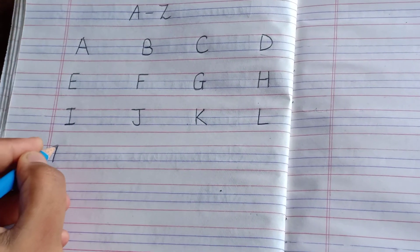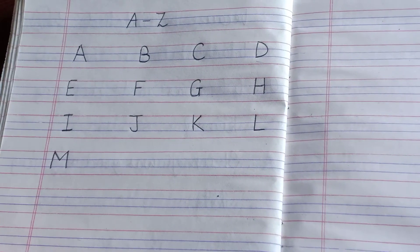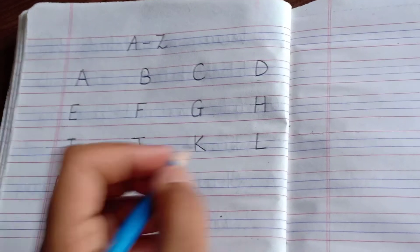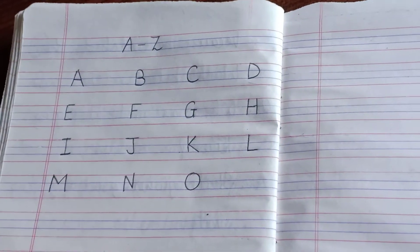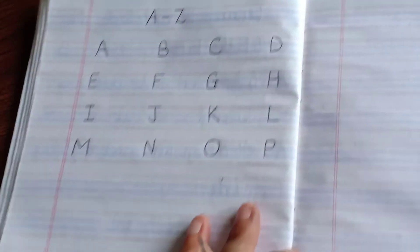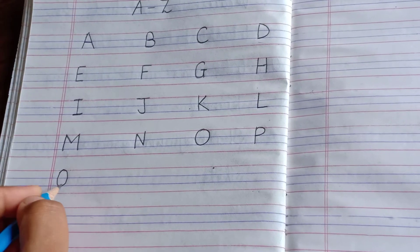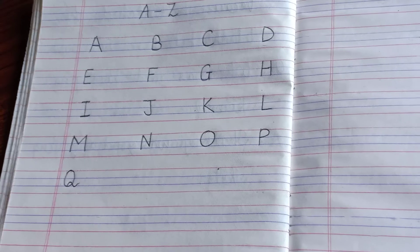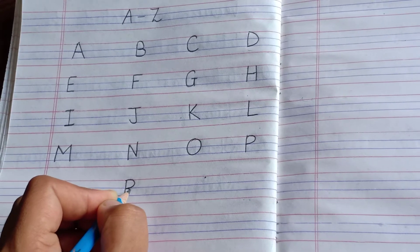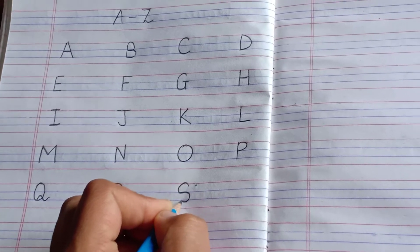Then M — straight line, slant line, then again a slant line, then down, straight line. Then comes N. Then O — you all know how to write. Then P — straight line and a small curve between these two lines. Then coming to Q — you will form an O like this and then cut like this. R — straight line, then like P and then down. S like this.